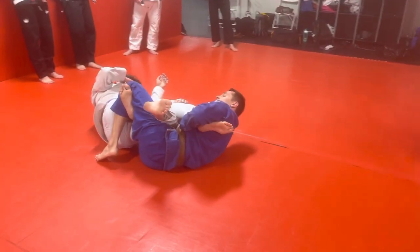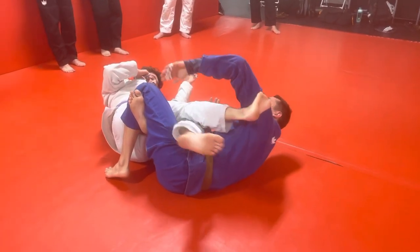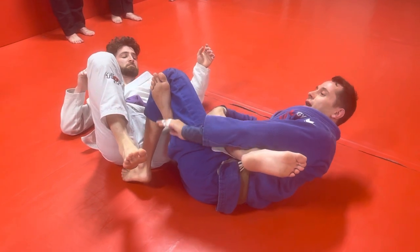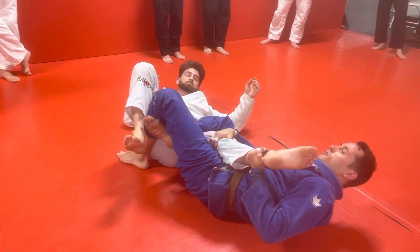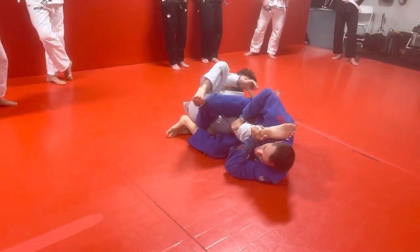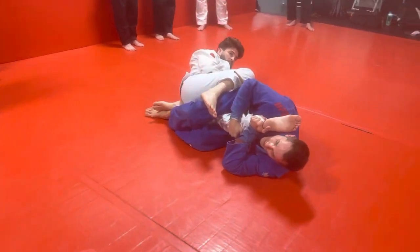I've got my inside triangle. Let's say the straight ankle lock's not working and he escapes it. I can switch this to a knee bar. I'm going to control behind the knee, control the ankle, undo my lock, hip in, and switch my legs or switch my hips around to this direction. Then I cross my feet behind his butt.